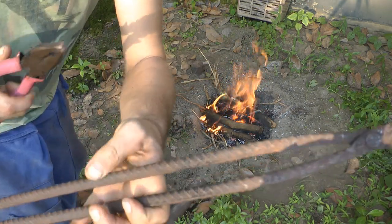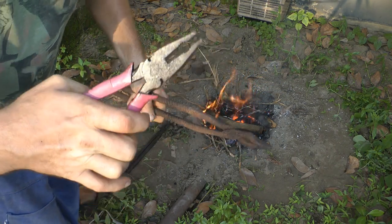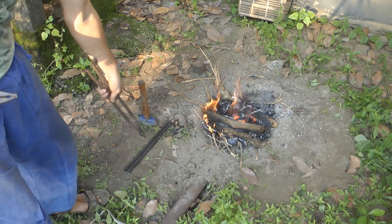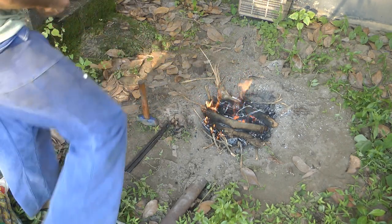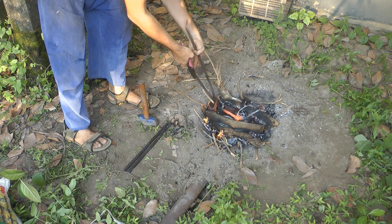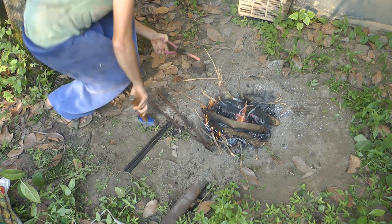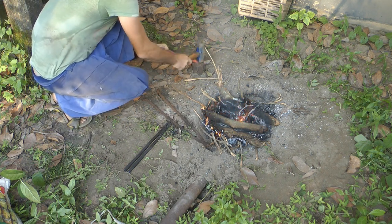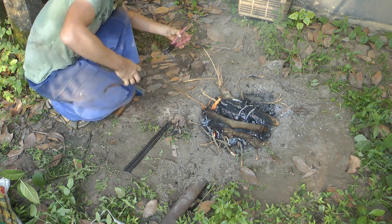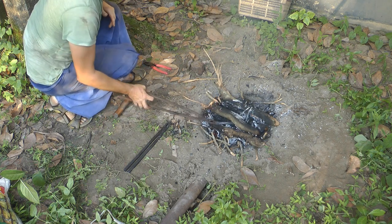I went away and got my other set of tongs and also brought some pliers just in case, because these are made for light flat stock and those are made for heavy round — I have nothing in between. I still need to make a set in between. What I'm going to do is flatten out this end so I can actually grip it, and then I should be able to grab it with this set of tongs more easily — and it does work, so that's good.